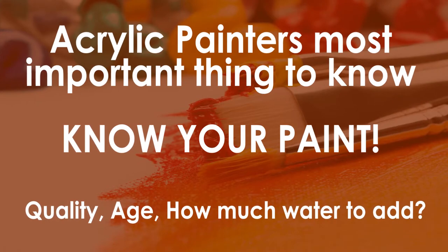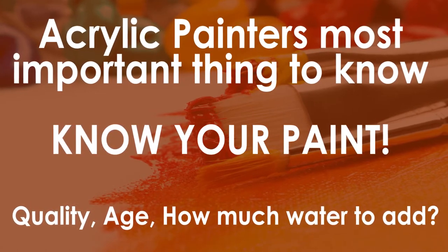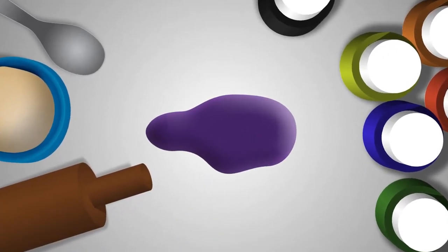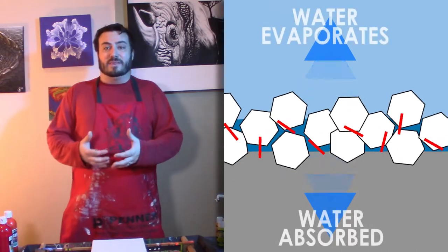So as you already know by the title, today is about acrylic painters' most important things to know. Paint quality, age, and how much water you can add are all very important when using acrylic paint. All over the internet there is an ongoing debate among acrylic artists and manufacturers on how much or how little water you can add. Acrylic paint has an acrylic polymer that bonds the pigment together, and when it starts breaking down it's called underbinding.